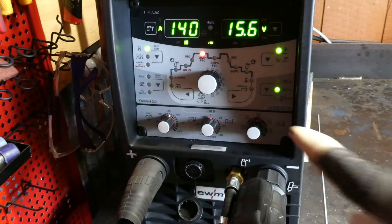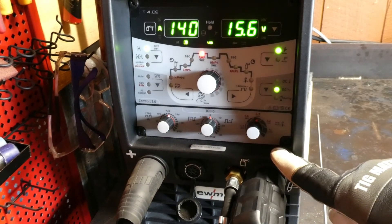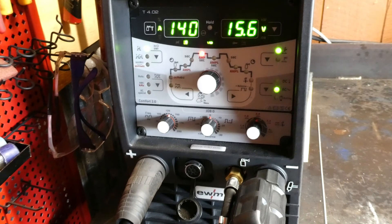It's pretty simple, pretty straightforward. Set it to balling, select your tungsten size, generally maintain the factory setting unless you want to do something fancy with that, and then arc it up on a piece of scrap. Pretty simple — enjoy.